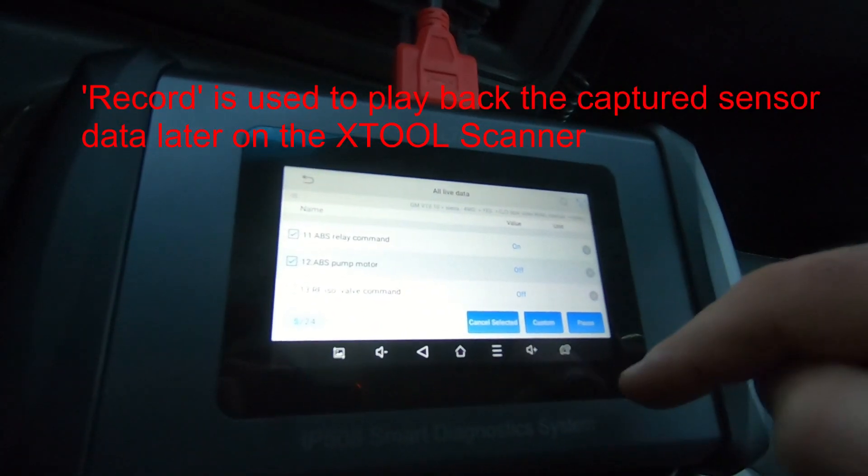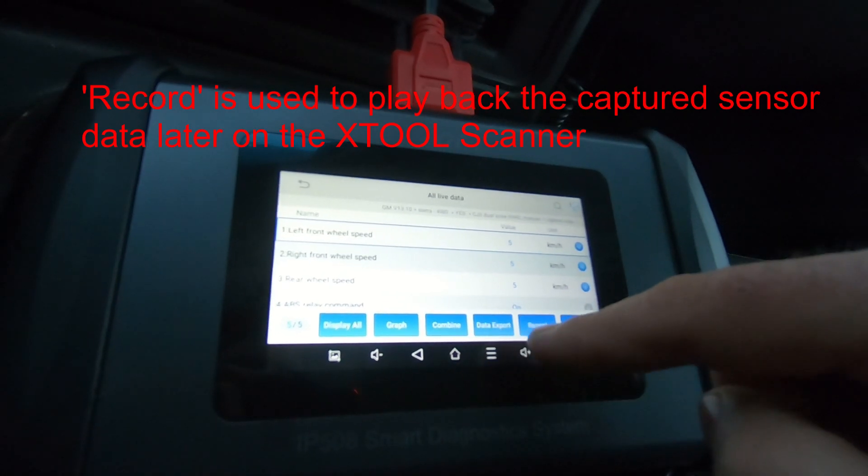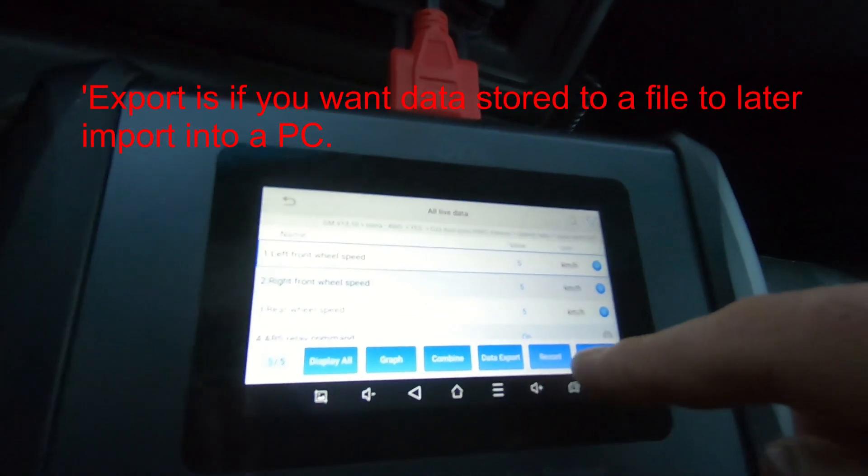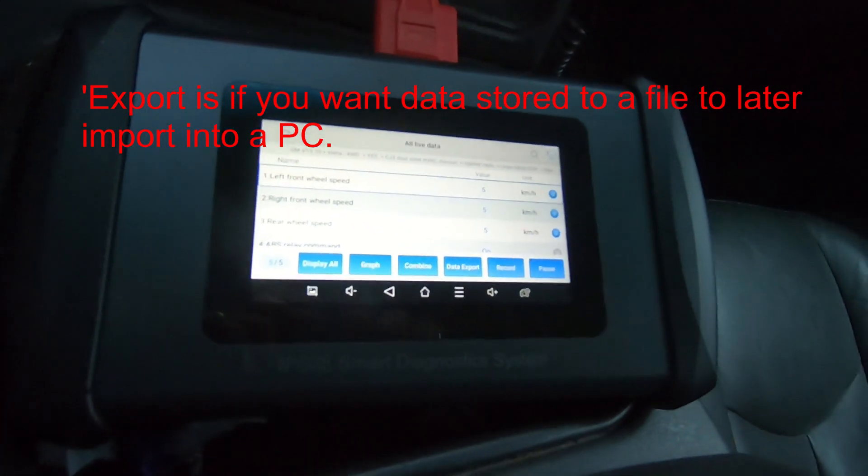We've selected a number of sensors. We'll pick custom, we'll pick record, and data recording is turned on — you'll see that it's flashing — so let's just drive around for a while.